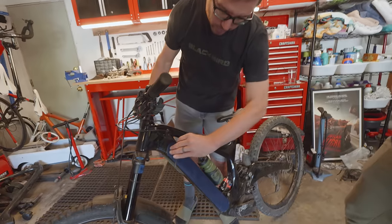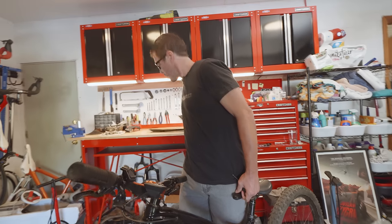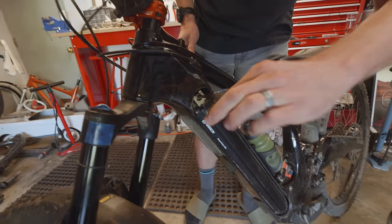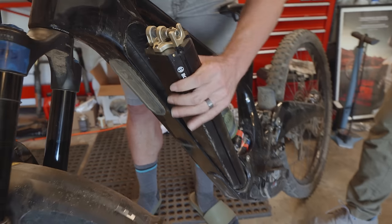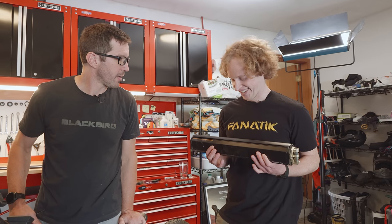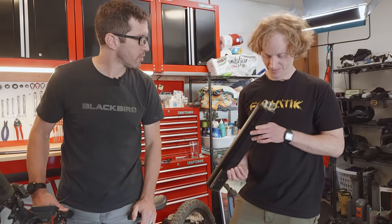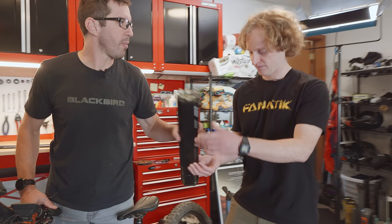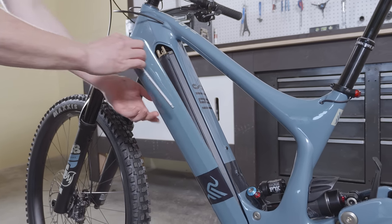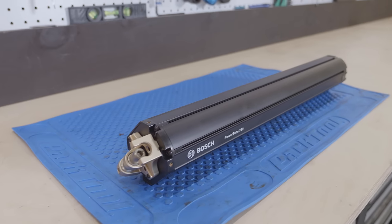A six-millimeter Allen wrench will open up the door, and the same six-millimeter Allen wrench will release the battery. That's what gives it all the weight — this weighs about six pounds and the motor weighs about six pounds. So right there is your normal mountain bike plus 12 pounds. Are these proprietary components from IBIS or is this a Bosch system? The actual battery is a Bosch part, but all the mounting parts are IBIS-designed.